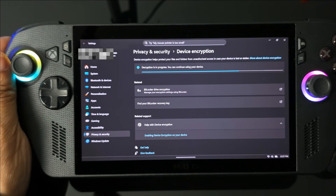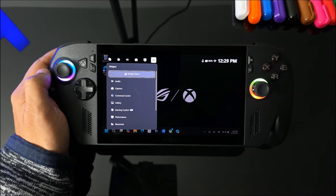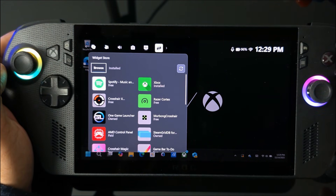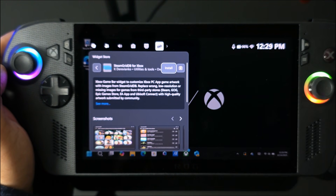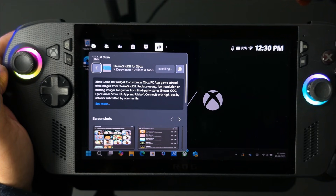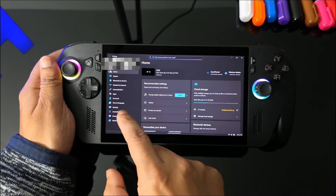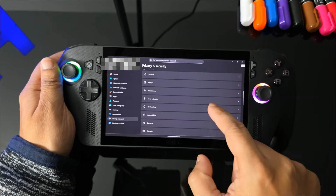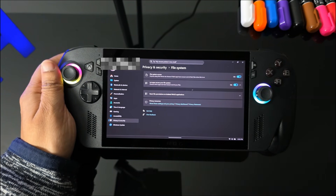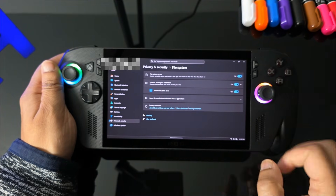Last of all, go into the widget store and download an app called SteamGridDB. This is needed for the Xbox app because when you install games from other sources, it sometimes doesn't download the logos or graphics, leaving a black box. To get the app working, go into the Security and Privacy area, scroll down to the File System section, and toggle it to allow permission so it can download the graphic updates.